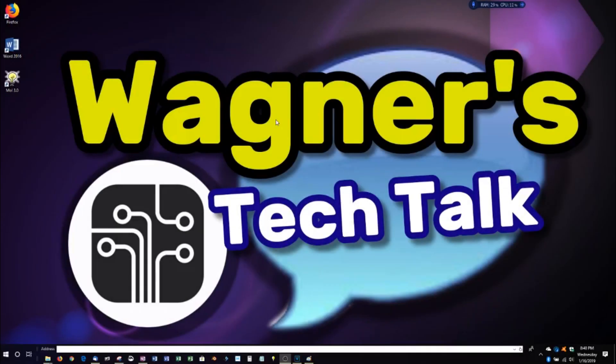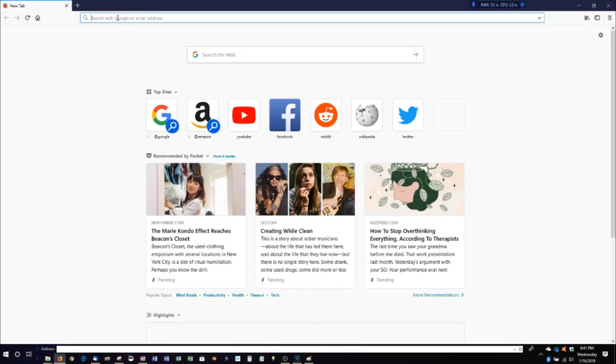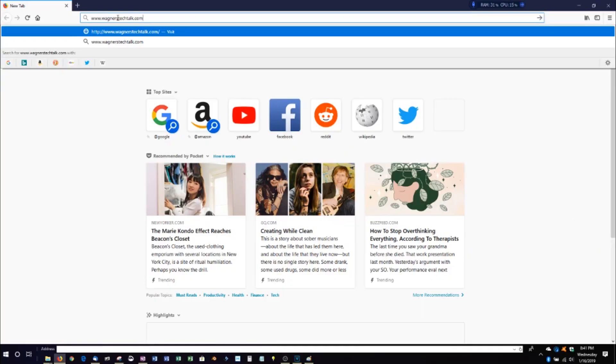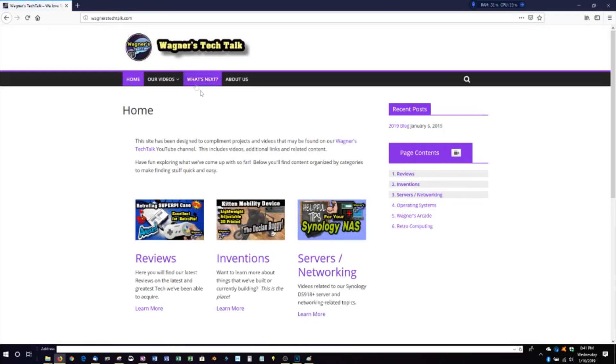Now let's take a look at application performance. Keep in mind this laptop was upgraded with a 4-terabyte SSD drive, so it's going to be much faster than a typical hard drive. I'll open the Firefox web browser with a double-click — that was pretty quick. No caching turned on. Going to wagnerstechtalk.com, zooming out so you can see the whole screen, hitting enter — it renders very fast.